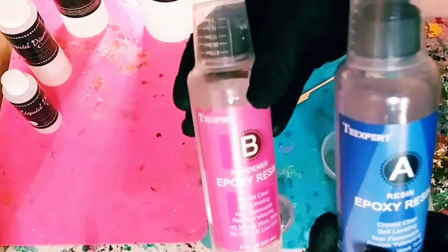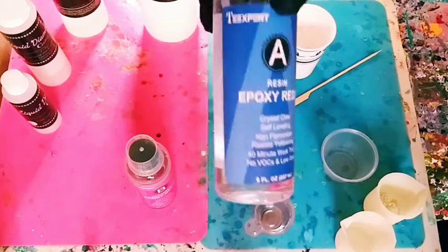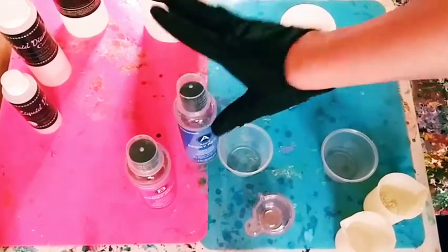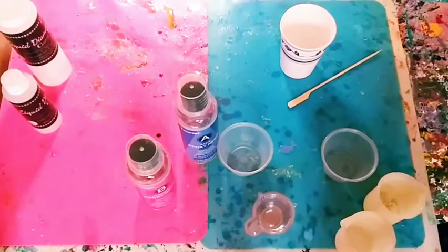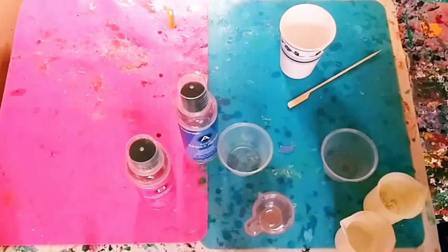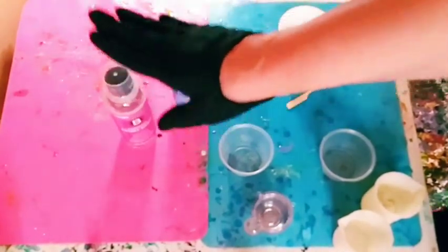This is a one-to-one resin I got on Amazon for about $20. I usually get the smaller version of a new resin until I know I like it. For this one I had great reviews so I went for it. I recommend, especially if you're doing this for the first time, getting a small version of whatever resin you want to try.